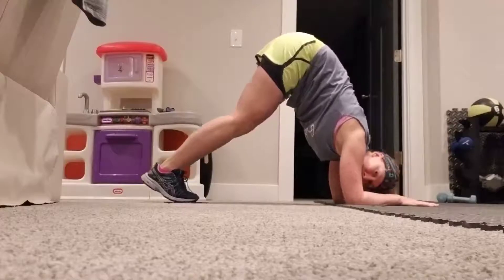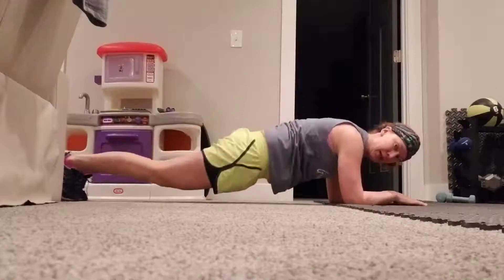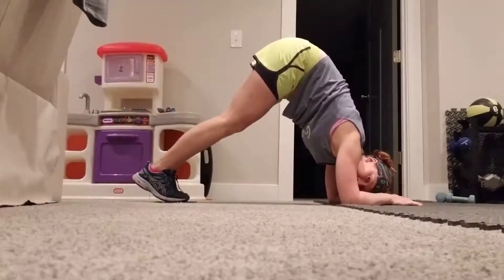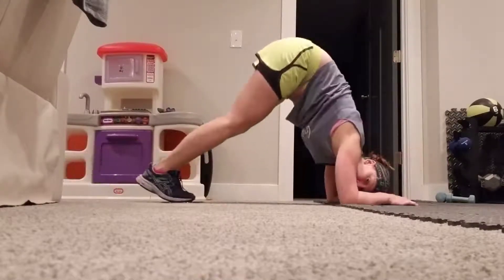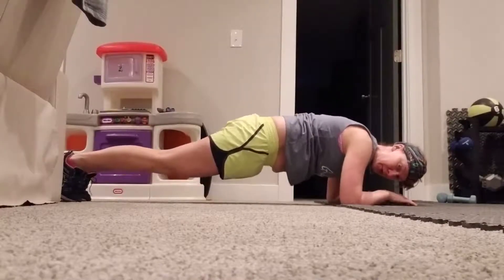Slide, and then slide up. Use those core muscles to pull yourself in. It's going to burn your quads, but use those core muscles to bring those in.